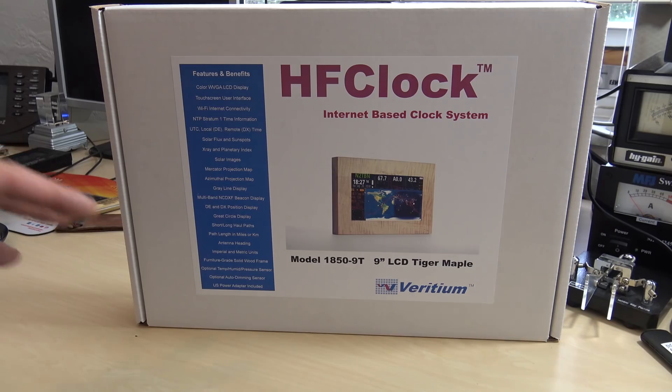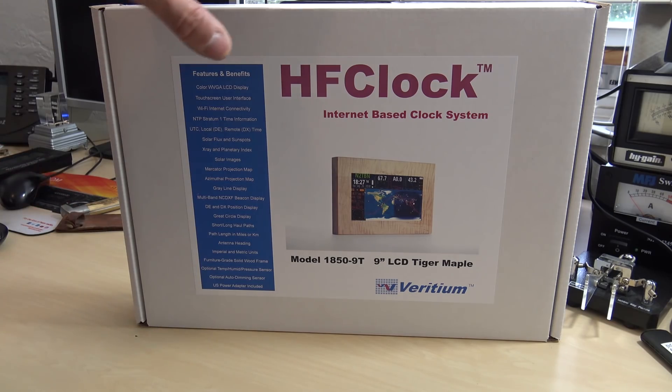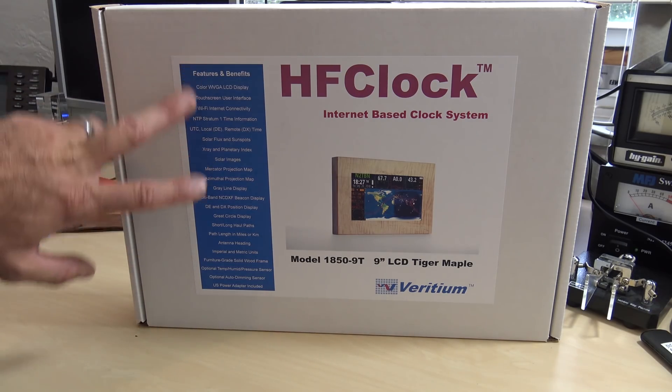Not like someone said in the comments on the last video - they said, 'Oh, that's just a touchscreen with a Raspberry Pi built in.' No, that's not it. And I want to see more about this and explore all these features.